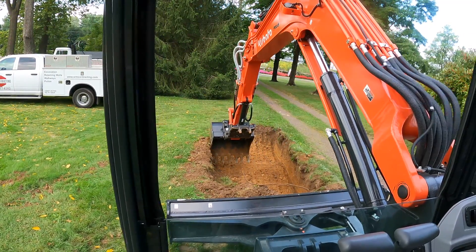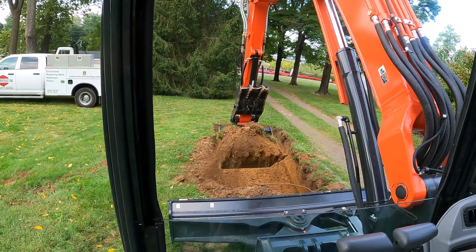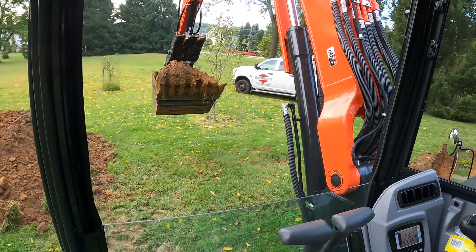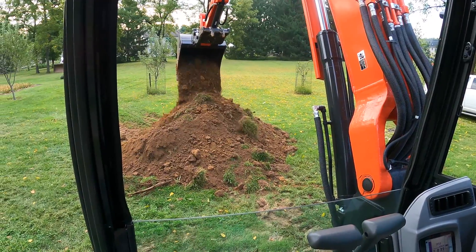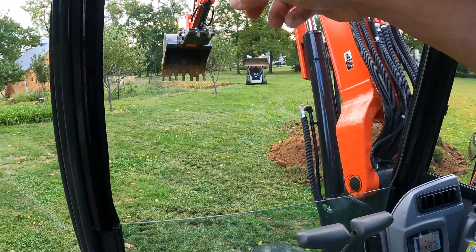Basically I'm just making some piles, and Corey's taking the Bobcat — they need to do some grading around the new barn they built over there. You can see he's going over there and bringing it all over by that barn.